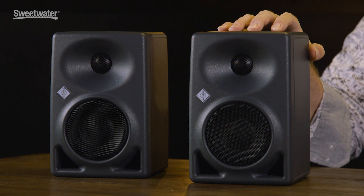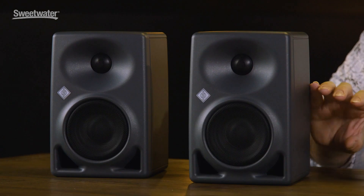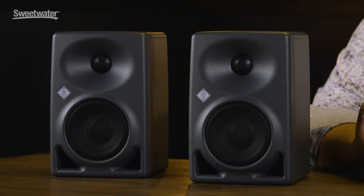Many times you'll want to mount a speaker like this to a wall or to another surface, for example in a remote truck, and a lot of different mounting hardware is supported by the KH-80 DSPs. Each of the KH-80 DSP monitors comes in at less than eight pounds, so they're very lightweight, and part of what keeps that weight low is the Class D amplifiers inside. We have 130 watts driving the woofer and 70 watts driving the tweeter.